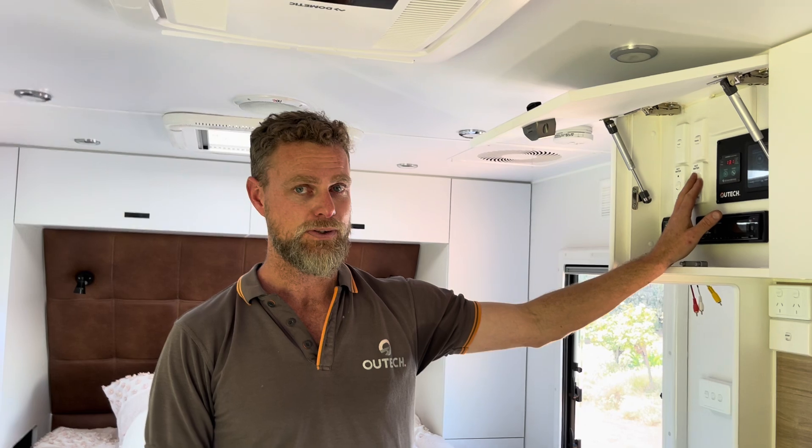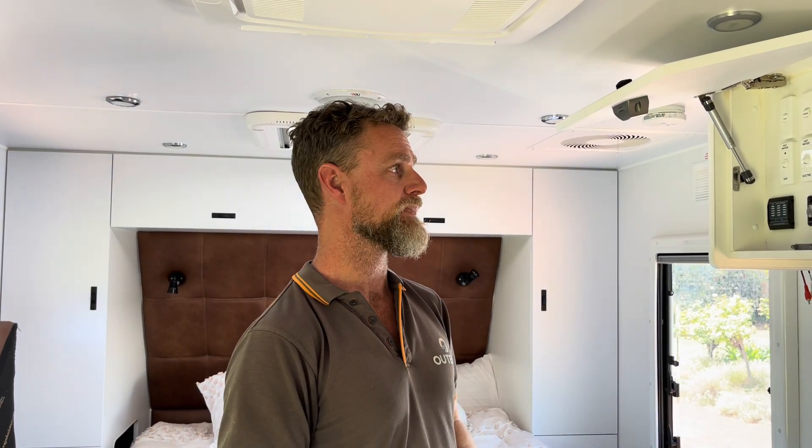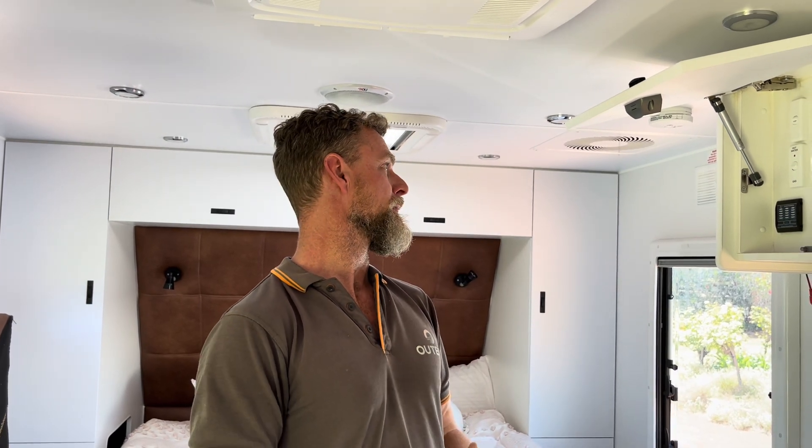We've also given them the ability to run the hot water system because with such a big battery they can comfortably use their electric hot water when off-grid. These guys travel quite a bit — they might only stay somewhere for one or two days before getting back on the road — so they're charging their battery from both solar and the DC-DC from the vehicle simultaneously while driving, giving them substantial recharge capacity. All in all it's a pretty solid system for a small van.